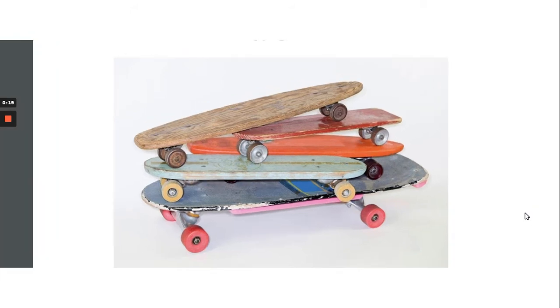When skateboarding started, it kind of came from surfing. The early skateboards look a lot like surfboards — basically it's like land surfing. So initially it was just cruising down big hills, very much like surfing. That sort of dictated the shapes of some of the boards.